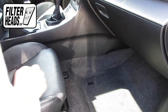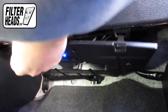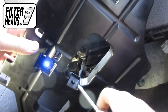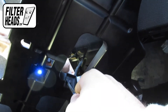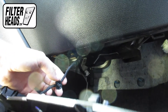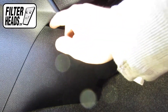The cabin filter is located on the left corner of the footwell. Remove the footwell sealing panel. Remove the wires clipped by pulling up and putting pressure on the bottom tab. Disconnect the light from the panel. Pry off the side panel.